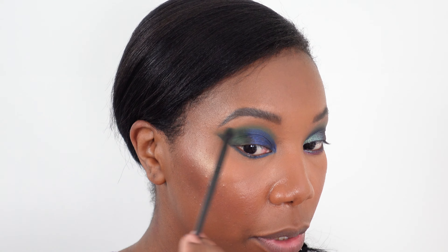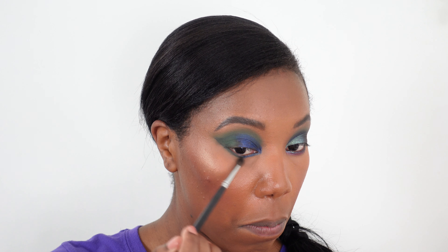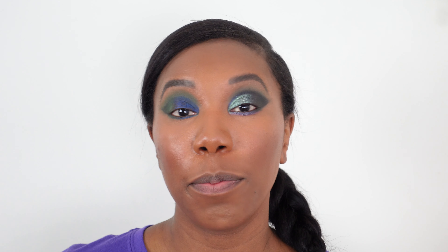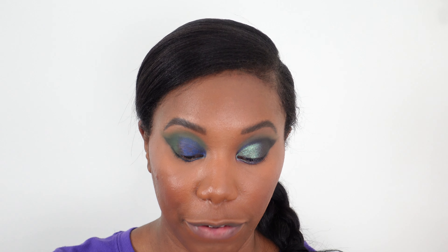Using that same green, I'm going in with a pointed fluff brush and placing some of that green on top of the black on the lower lash line to further blend. I'm going to go in with Niger, a brighter green from the Juvia's Place Afrique palette.